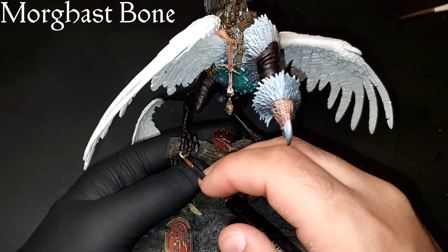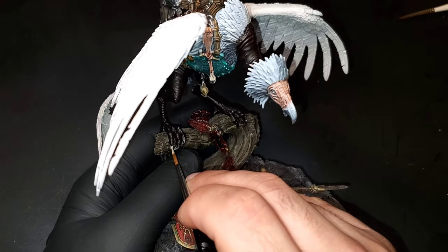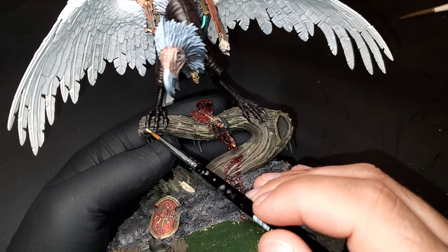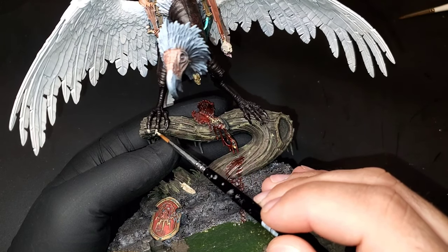For the talons on his feet, I'm just going to use Morgas Bone. There are three in the front and one in the back — don't forget the back one because it's actually on the wood piece and can be hard to catch if you're not looking for it. So just make sure you hit all of those.